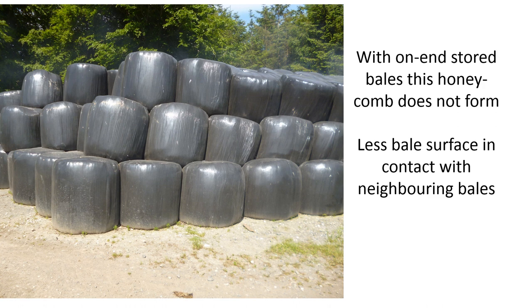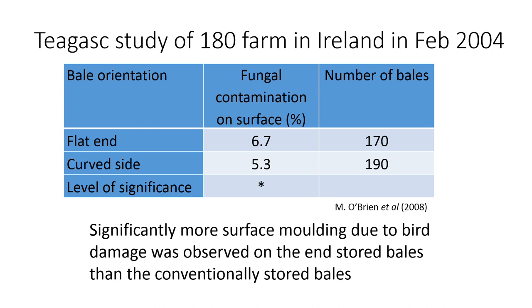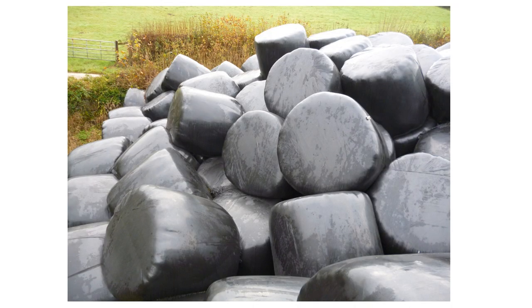The increased exposed surface area can lead to more mold on the bales. A study from Ireland showed that there was more mold on the surface of bales stored on the end compared to bales stored conventionally on the curved side. This study contradicts the claims that storing bales on end will give added protection from the additional film layers seen on the top and bottom of the bales when stored in that fashion.